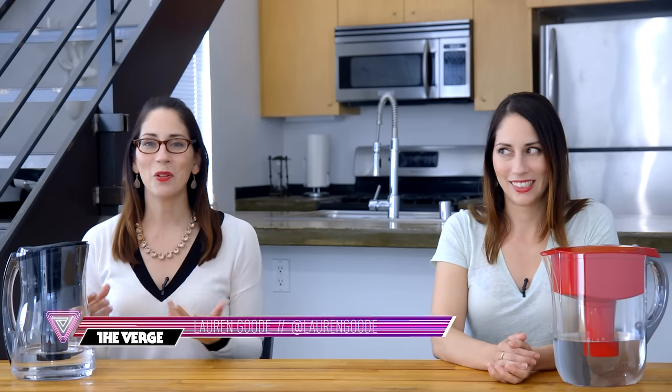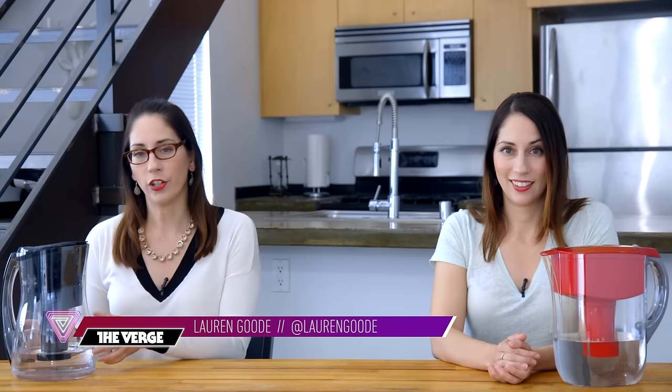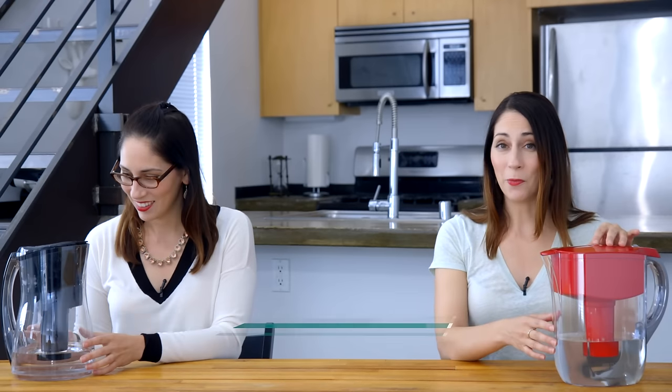One of the amazing things about the Internet of Things is that normal stuff is becoming Wi-Fi connected, like this Brita Pitcher. This is a regular, non-Wi-Fi connected, dumb Brita Pitcher, and it pretty much works the same. That's not true — this one is smart and it's more convenient.